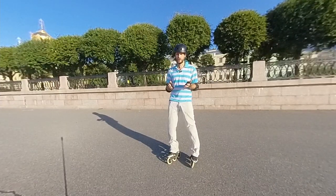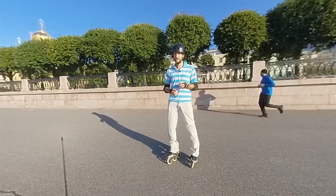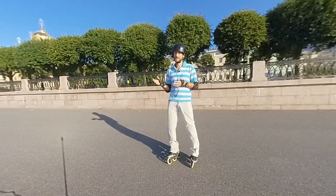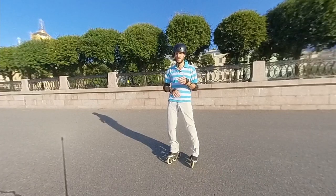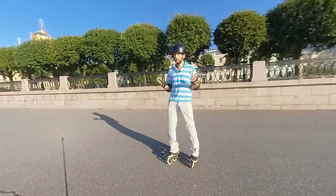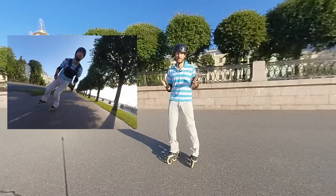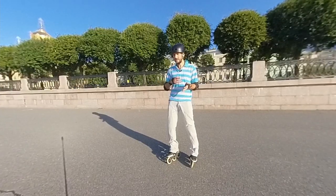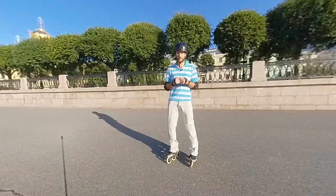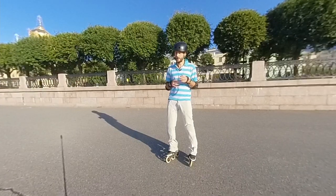Jumping on skates is a very challenging thing. Although the technique is not that difficult, usually the problem is in psychology. Skaters depend a lot on the surface, from the incline, from the relief, from the pavement and so on. While we are skating, almost always at least one of our feet is touching the ground. So when the skater loses that connection with the surface, it almost definitely means that in the next moment he will fall. That's why jumping on inline skates can sometimes cause fear or even panic.